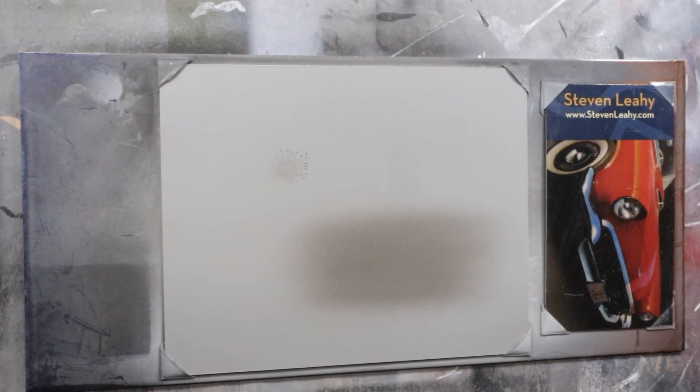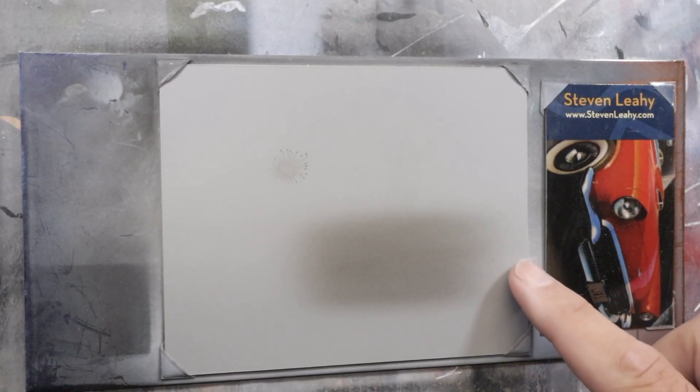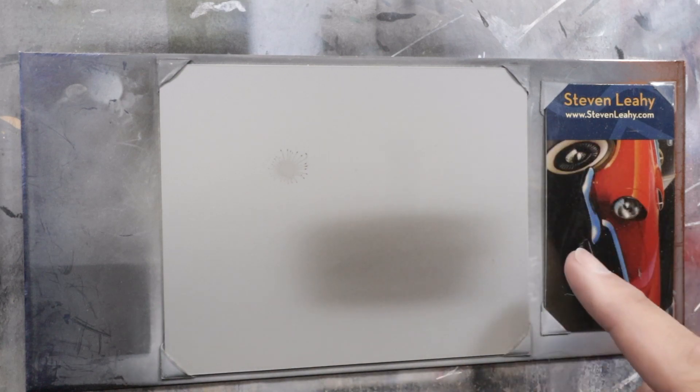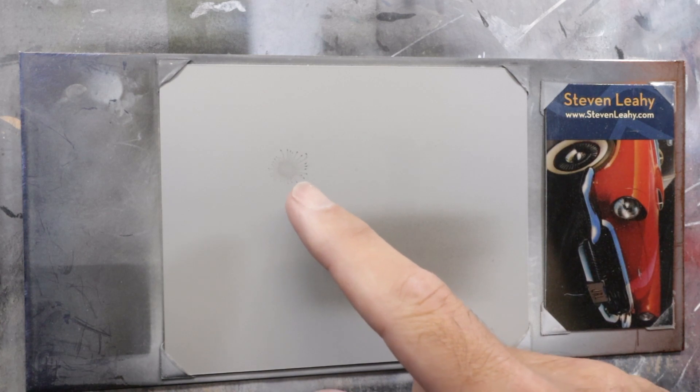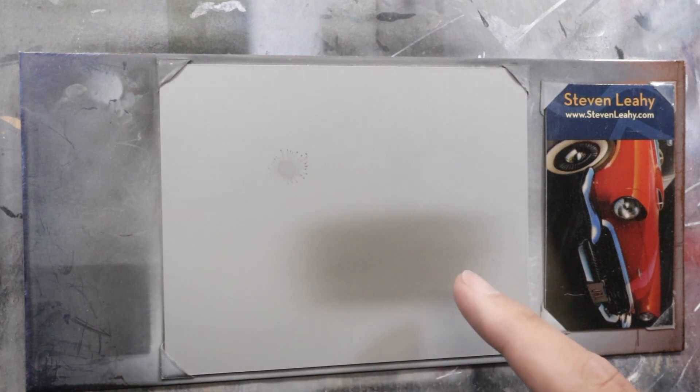I'll show you how I use this, and hopefully it'll help you out. What I have is just a sheet of Yupo paper here, and I sprayed it with Autoborn Sealer Gray, and then I put a little bit of black on here. So I have a little spider web that I put on here, and I also have just an open field of black.